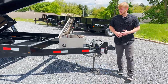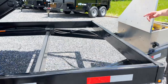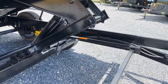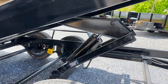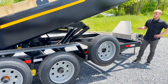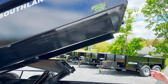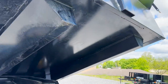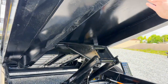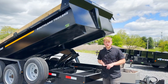Underneath this trailer it has a fully tubular constructed mainframe. It has a scissor lift hoist combined with the Champion 9 ton hydraulic cylinder, and it also has what they call a sill design. Southland Dump Trailers have effectively eliminated cross members under the bed of this trailer. The HD has a 7 gauge floor and tube rails that run the length of the trailer.